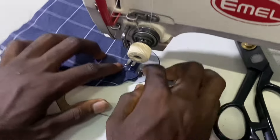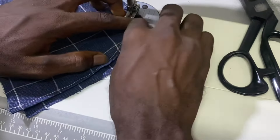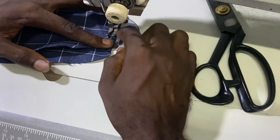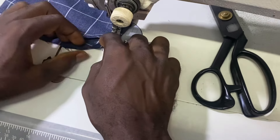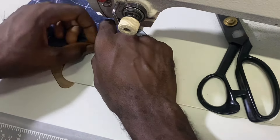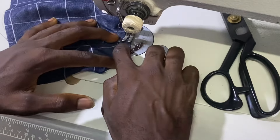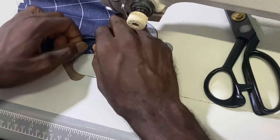From that point, since I'm not using the hemming foot, I will carefully — this is where the carefulness comes in, it's really technical just like I said earlier — I'll carefully fold it to give me what I want. There was another lesson I did on this; it wasn't really that difficult because it all depends on the quality or kind of fabric you're working with. For this one I decided to use this fabric so that you understand it better.